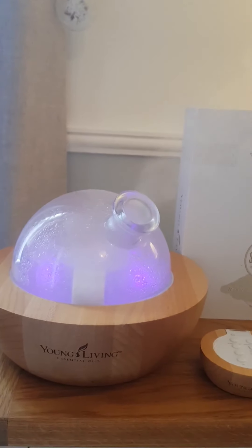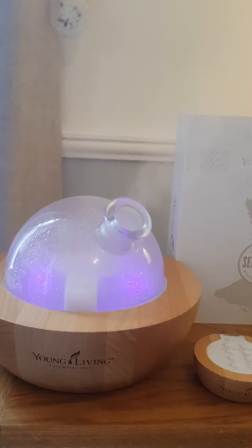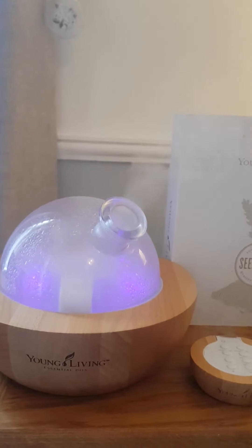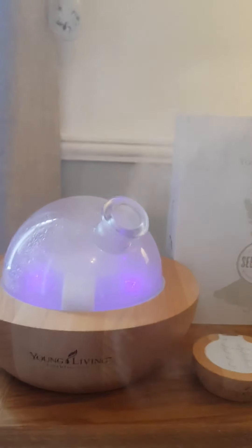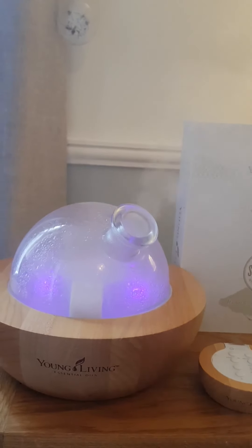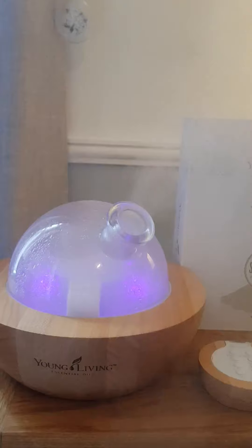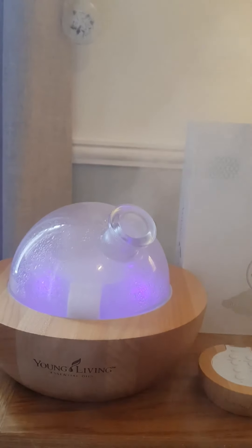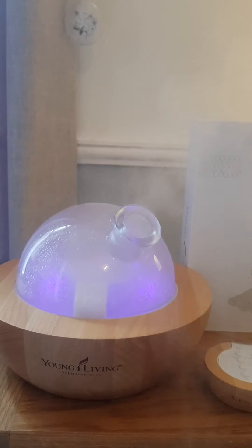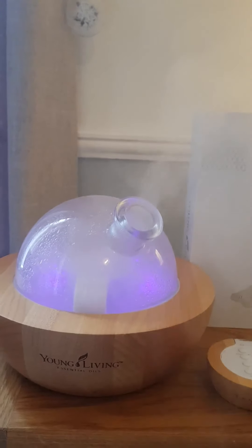Hi guys. I know I always talk about the starter kit but I thought I'd do another little video just to show you exactly what you get in the starter kit, because every month I have little goodies and stuff that I give to you if you choose to sign up with me and let me help you on your journey. I thought I'd just do a little overview of the kit again so you can see exactly what you're getting.